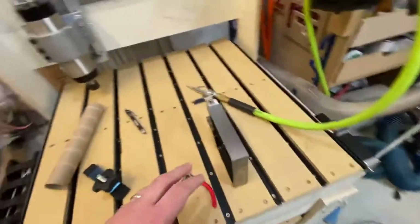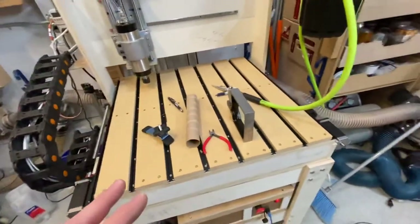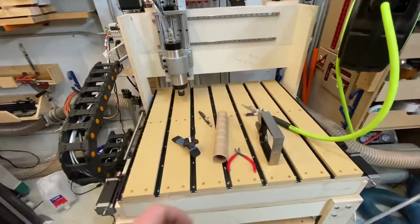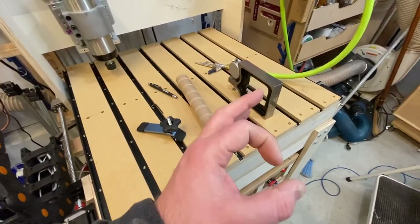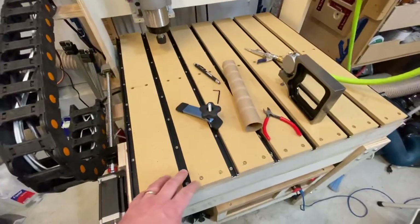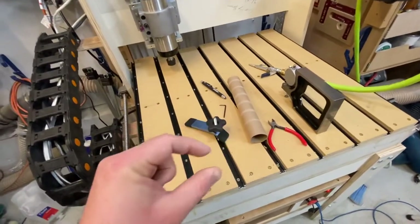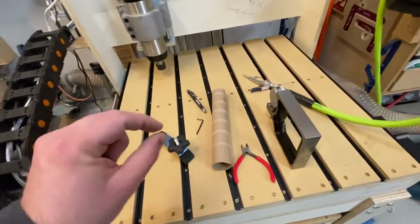I think we're getting super close to running this thing. My first plan is to do a test etch — I want to get a one-by-one inch grid on the spoil board so I can see inch-by-inch accuracy. I'll etch it at about two-thousandths of an inch depth so it's visible but barely feelable. I'm also waiting on a two-inch surfacing bit before I do a full surface pass.